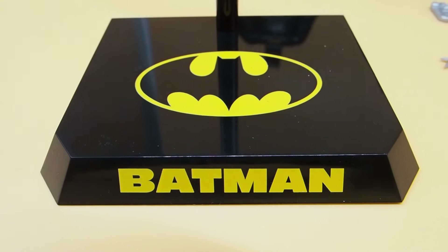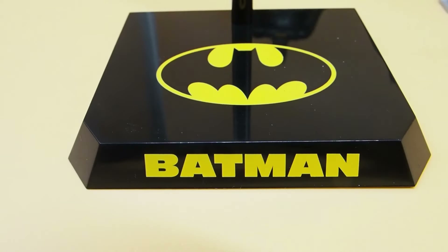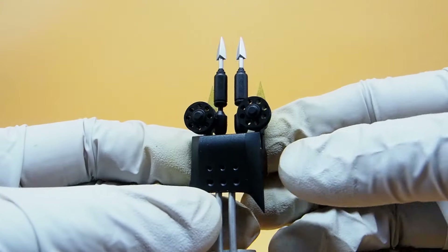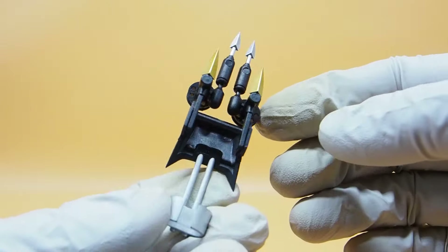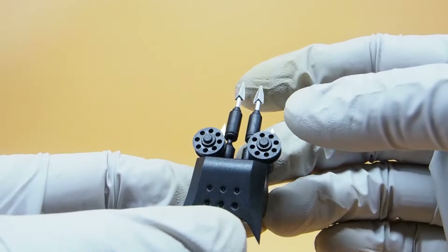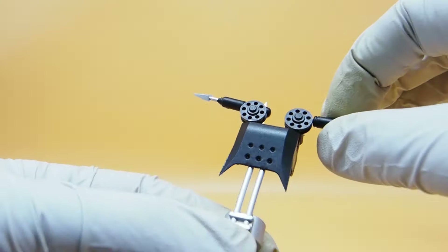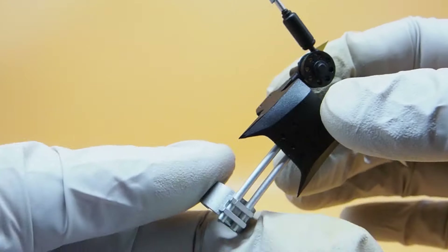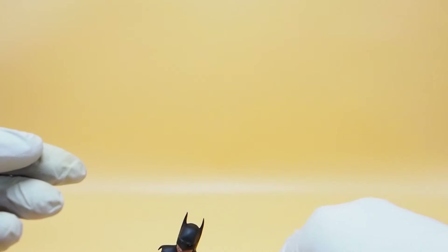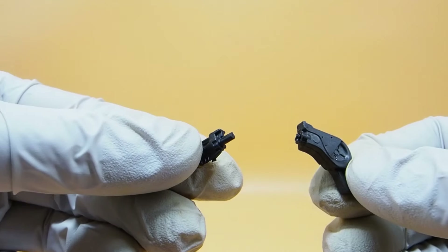The good thing about the base is that you can use it for all three figures because they're all Batman. Before I go into the figures themselves, I want to show a few accessories worth mentioning. Here's the line gun from the 89 film — this thing can move, which is cool, but it is very fragile, so be careful with that. And here's the regular grapple gun — it is detachable, which is nice.